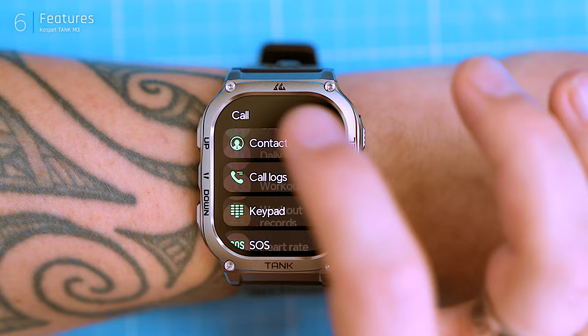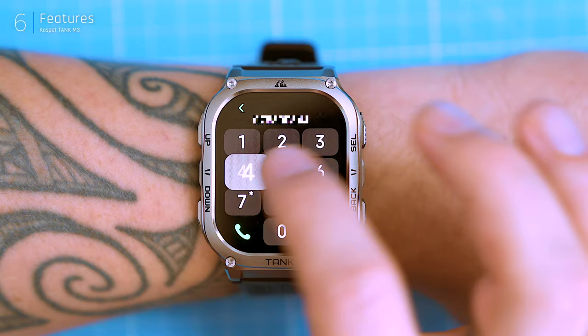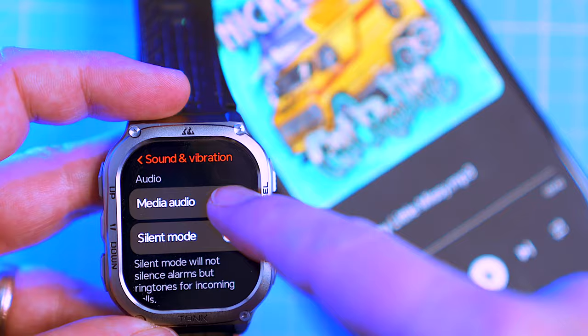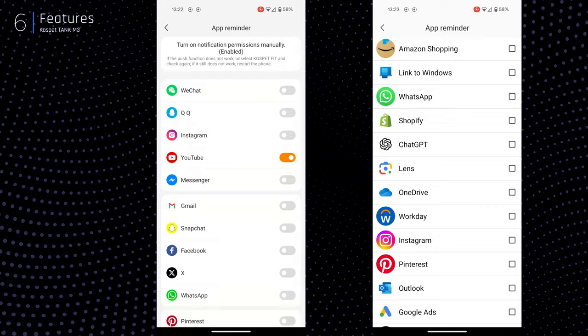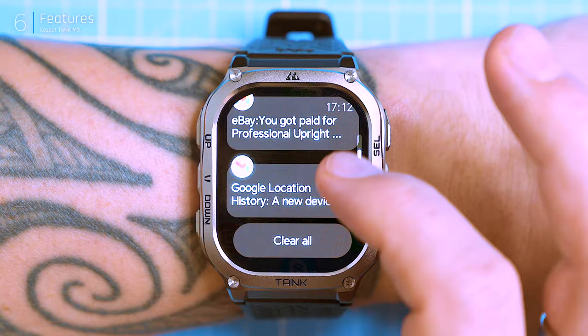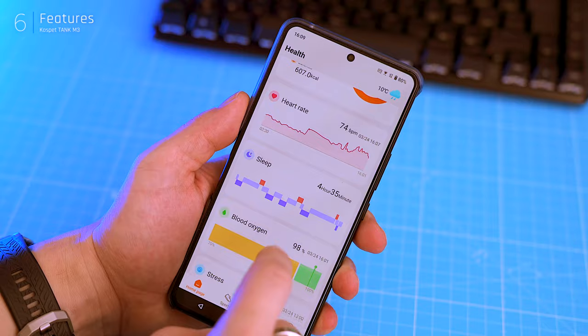The M3 can handle Bluetooth calls, which is neat — the speaker and microphone are decent with clear audio on both ends. You can even load contacts onto the watch for quick dialing through the app. The M3 doesn't have built-in storage for music but you can control your phone's music playback, including volume and skipping tracks. During workouts it also shows all your phone's notifications, and you can customize which ones appear through the app. Bluetooth range is around 5 to 8 meters, which is fine for most situations.